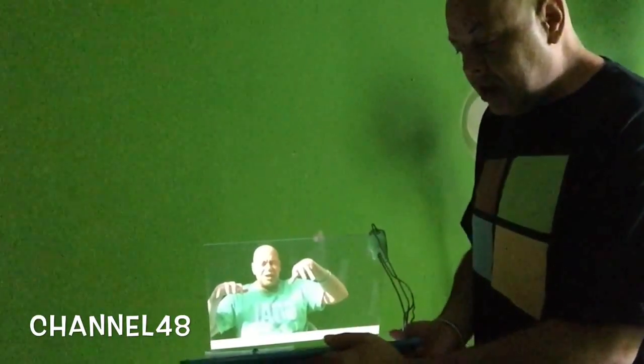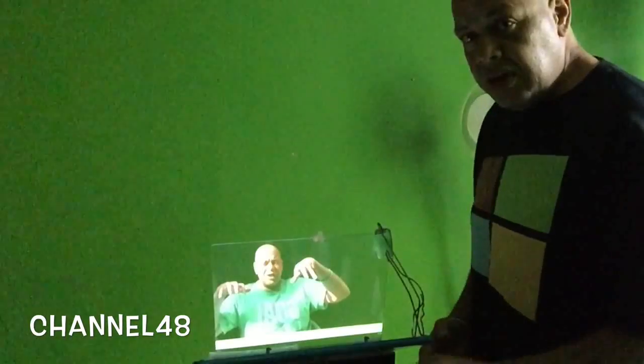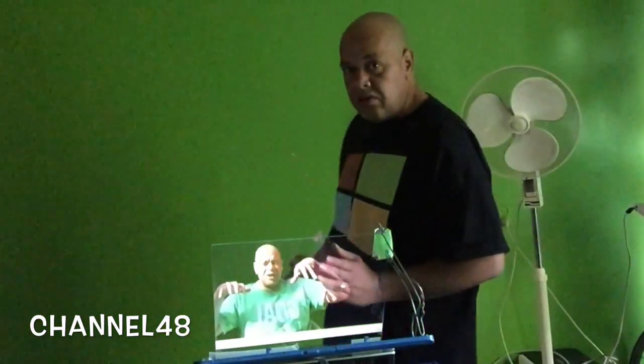Things like this you don't see at normal people's houses. If you go to people's houses you never see something like this — a screen like this. You only see it if you come to millionaires' houses. And now everybody, thanks to this simple trick, anybody and everybody can now make their own holographic screen to watch videos on.